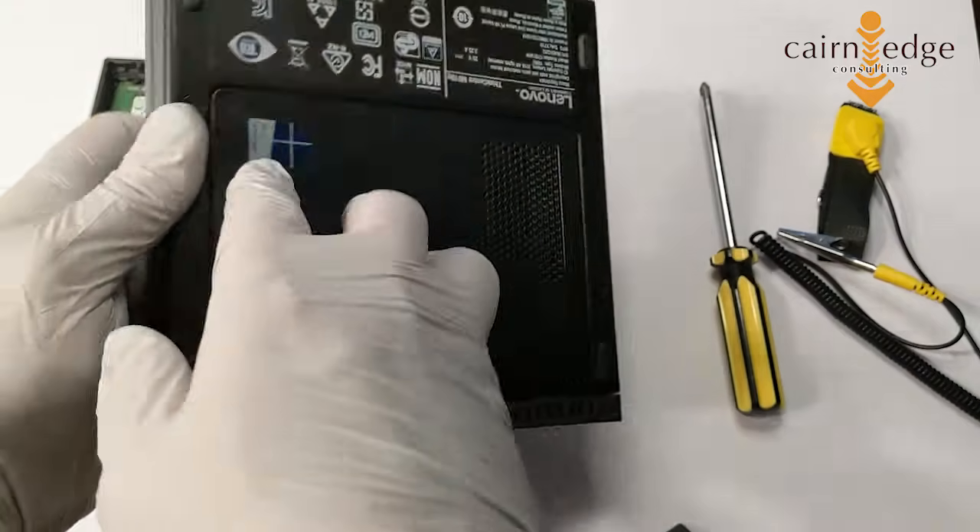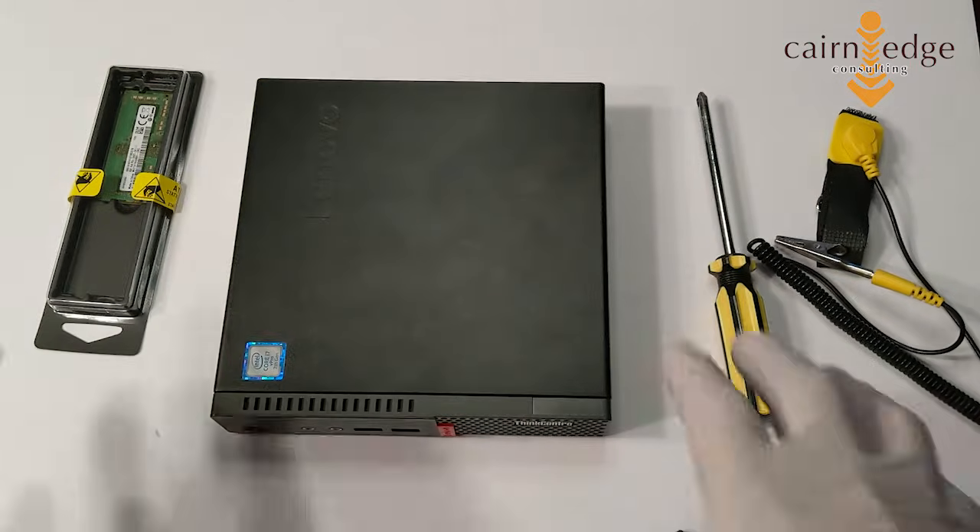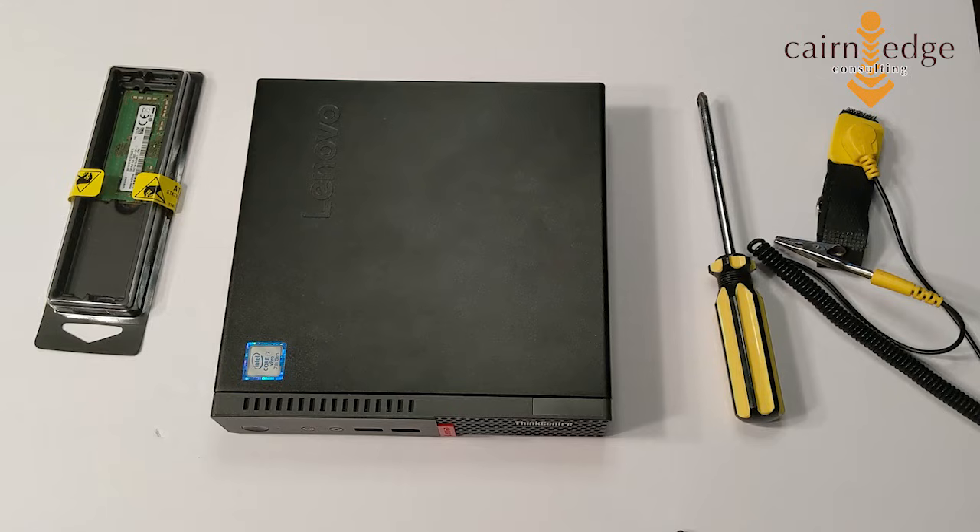Some of the other things that we're doing are going to be pretty much standard across all memory installations. But for the ThinkPad series, it'll be this one specifically.